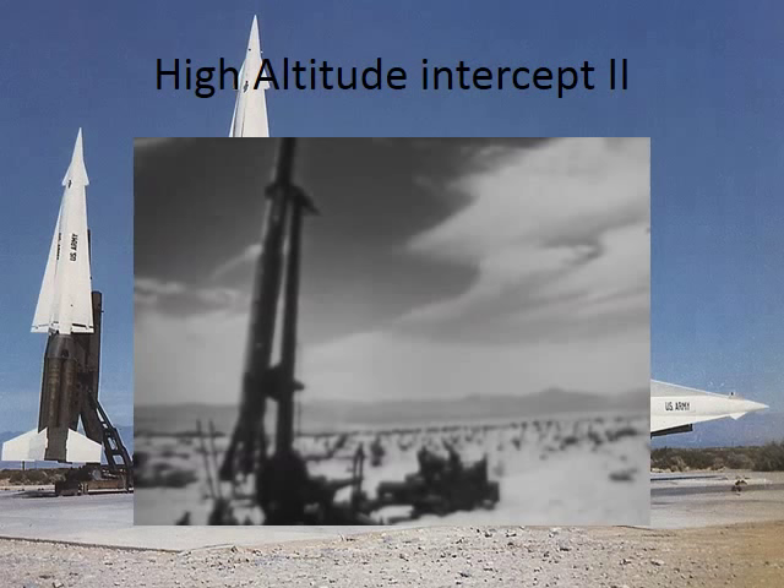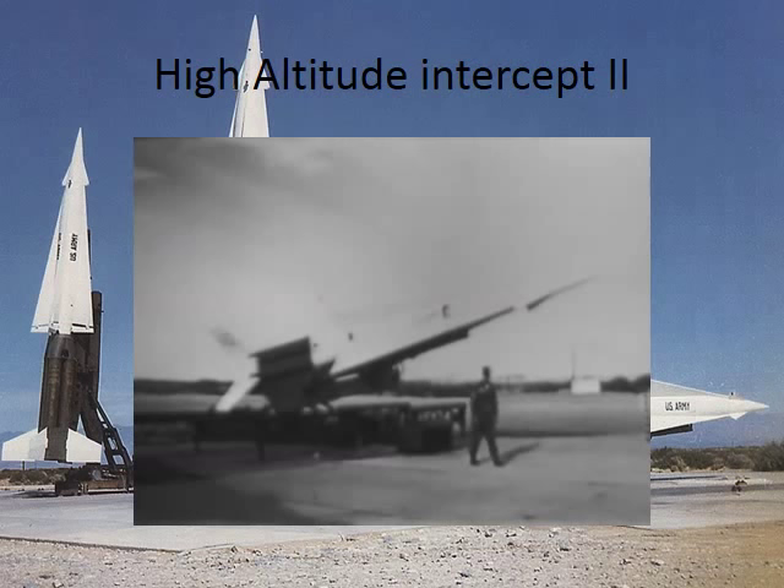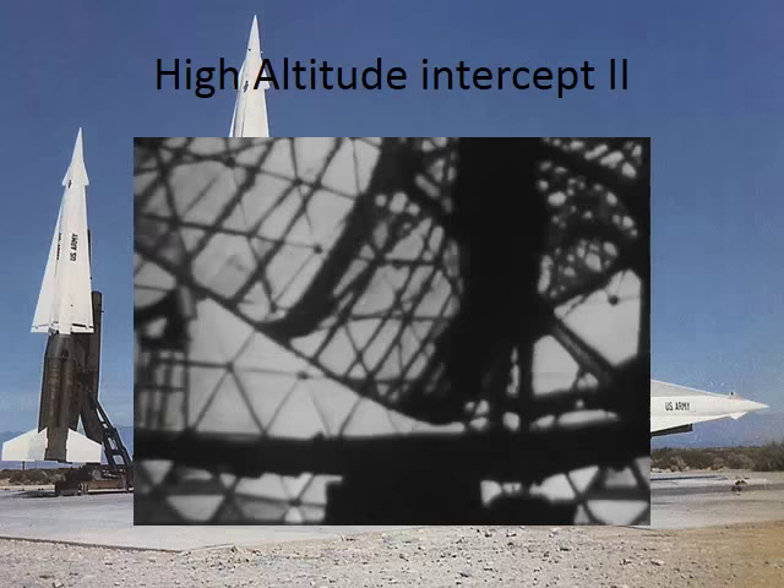I think this one is liquid. The nuclear-capable Nike Hercules used for this test will carry a high explosive warhead. They said it's nuclear-capable, and it is, but this one is HE. I can't tell you how or why I know, but you can glance at it and see. The system permits acquisition and tracking of high-performance targets.